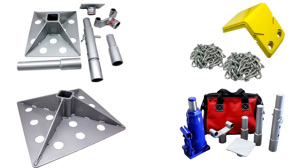Hi, I'm Sarah, and I get to introduce to you four new products from SafeJack. I'm going to show you the items here.